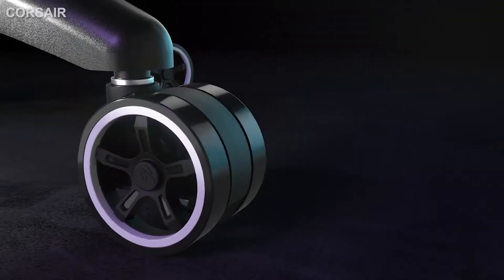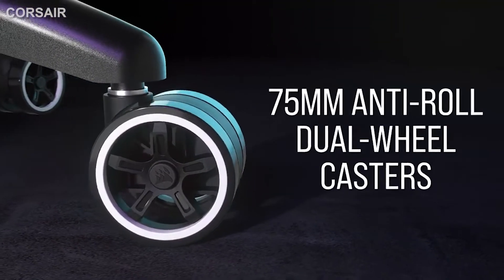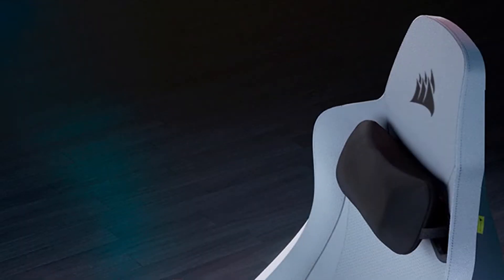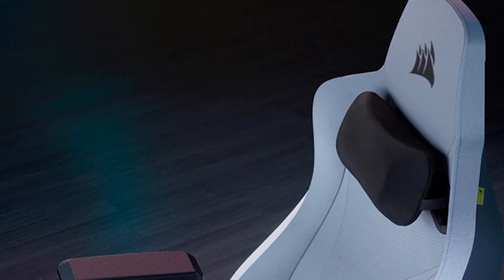I tested the black-on-black plush leatherette model, but the TC200 is also available in soft fabric upholstery. There are only two color choices: white and gray, or the black-on-black model I tested.